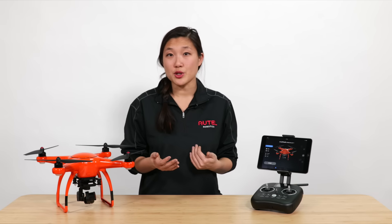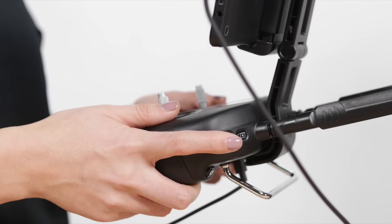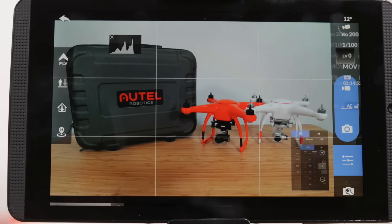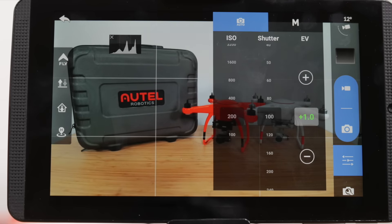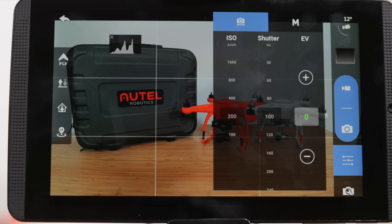Next is the exposure value wheel. Let's take a look at the wheel on the top right of the remote controller. This wheel will adjust the exposure value, or EV. The exposure value is a combination of your shutter speed and ISO sensitivity. By default, the X-Star camera will be set to auto. In this mode, the camera will automatically adjust the ISO sensitivity and the shutter speed together.